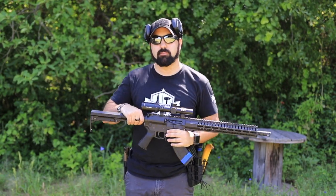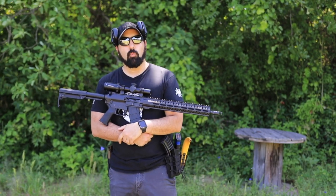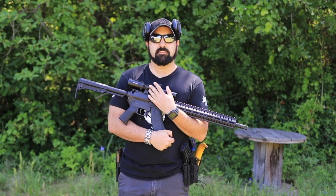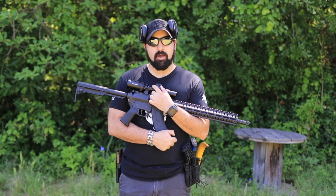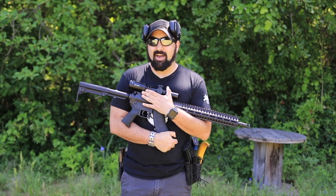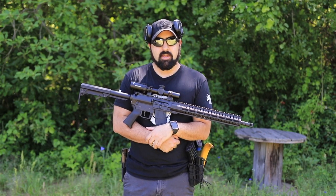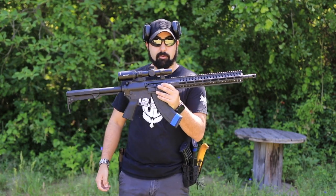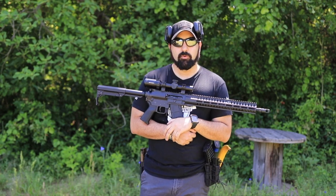Before we shoot it, I want to mention we have a Riton scope on here — this is their Mod 7, a one-to-five power. Sadly it's been discontinued, so Mod 7s are no longer available. They do have a lot of options, and I'm glad they dropped the one-to-five and their base model is now a one-to-eight power. I think higher magnification on an AR scope is always better. Since I'm shooting out at 200 yards in a minute, I'd probably want that eight power rather than just this five.